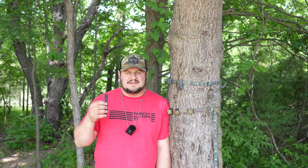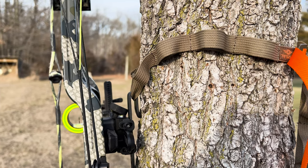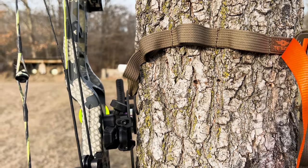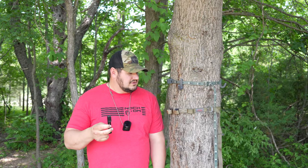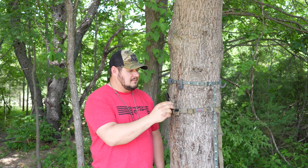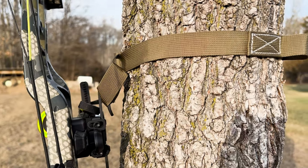This is designed to be used with the Hiss Strap that Tethered sells. I don't have one here today, but I had one in the past and took some shots with it, so you can see it works extremely well. You can also use it on the Latitude Strap. So if you imagine this is connected to my bow, I can just hang my bow right on the hook.